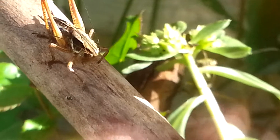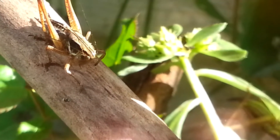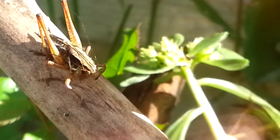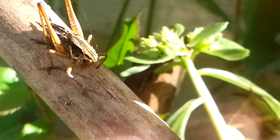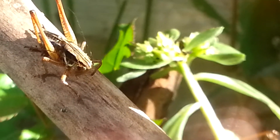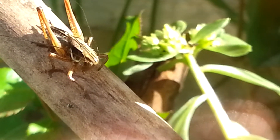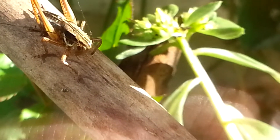I actually think it is molting. You can kind of see the line on the middle of his body. Basically it's just going to rip off his back and stuff and then just pull itself out.